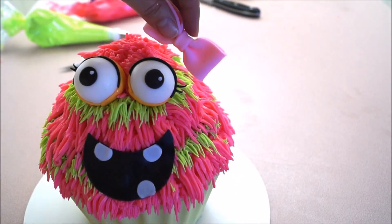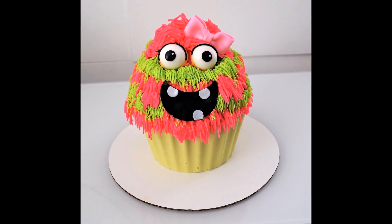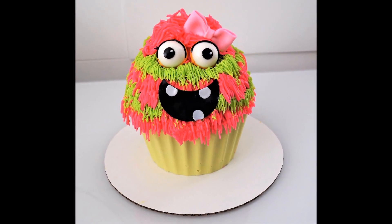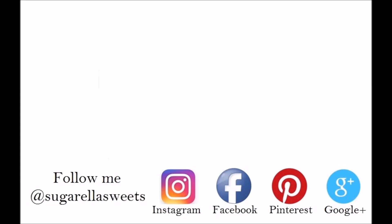Finish the look with a little cute bow on the side, and there you go — this is how I create my little monster cake! Hope you enjoyed the video and thanks for watching. If you liked this video, give it a thumbs up, and if you want more videos like this, simply subscribe to my channel for free.